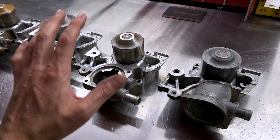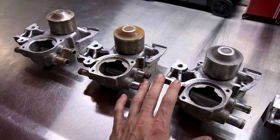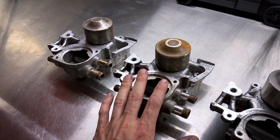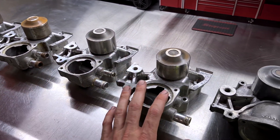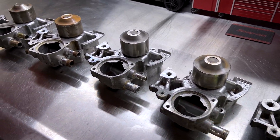There you have it — 10 different EJ-Series Subaru engine water pumps with description and part number. Hopefully you found this video informative and found what you were looking for. Thank you so much for watching — I'll see you all in the next video.